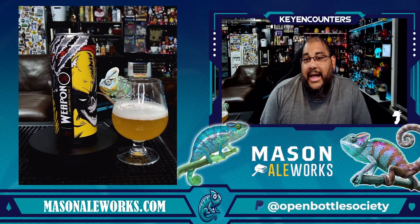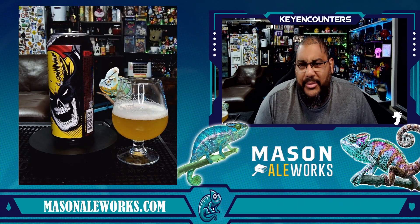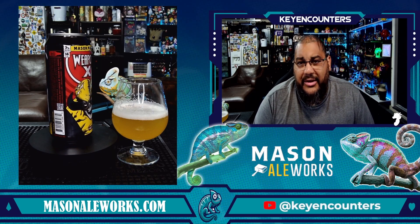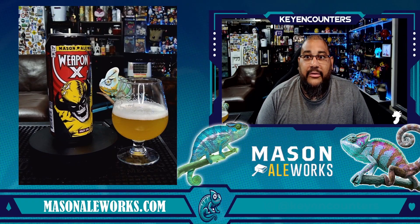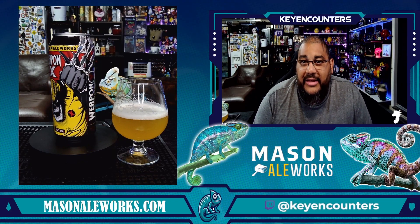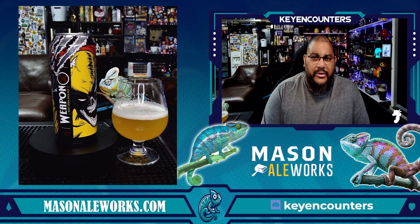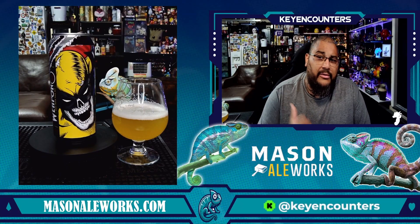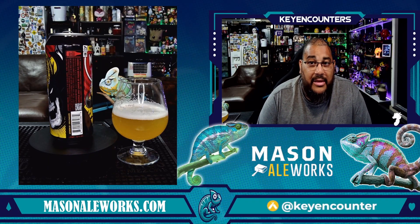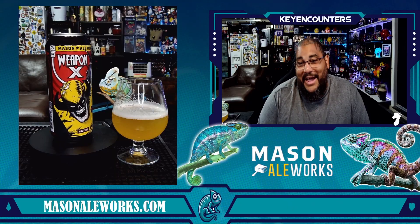The can has this wonderful advertisement on it — that's what drew me into it, because I love comic books and Wolverine and Deadpool are on my top tier list of characters. Does the beer match the advertisement on the can? Absolutely. It's meticulous in its flavoring, it's got complexities just like Logan's story of how he survived and what he went through. The color of the beer and his uniform actually match very well, and the aggression that Wolverine brings is the aggression that the hops are going to do to your salivary glands — in a nice way.